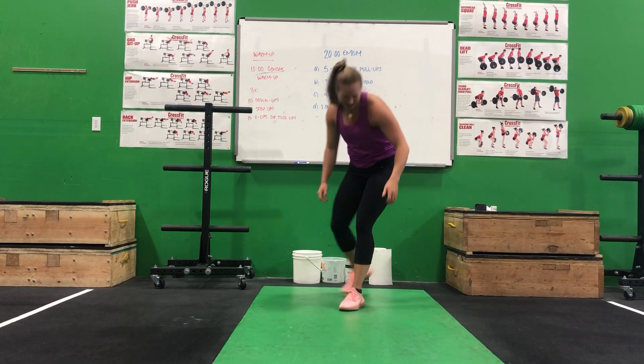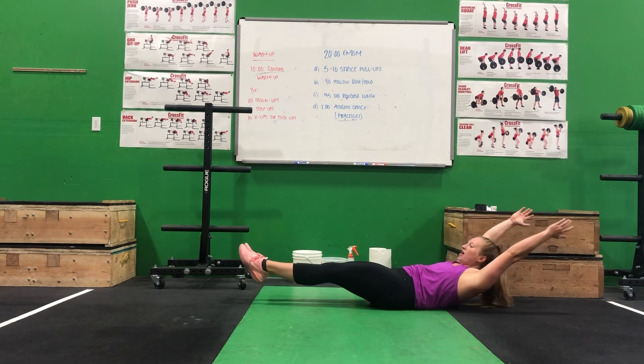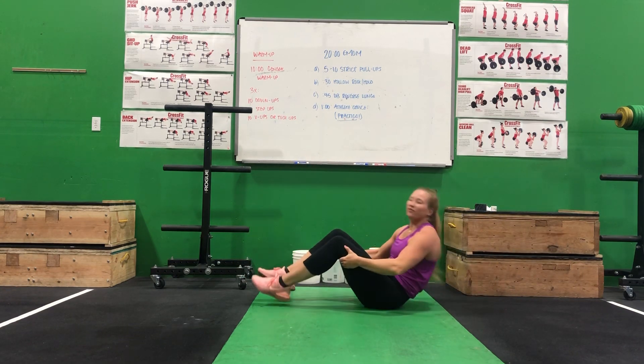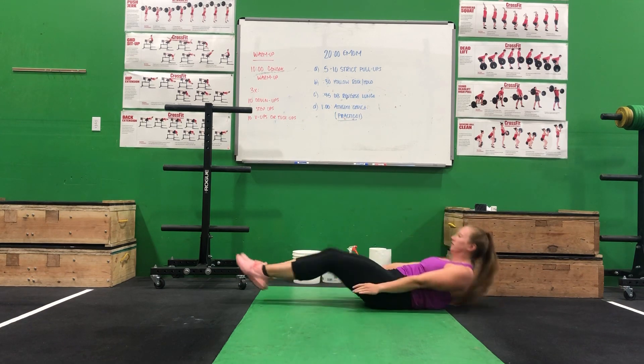And then 10 V-ups or tuck-ups. What that looks like is you'll be in that hollow position and come up to the middle. If that is difficult, you can do a tuck-up with your hands by your side.